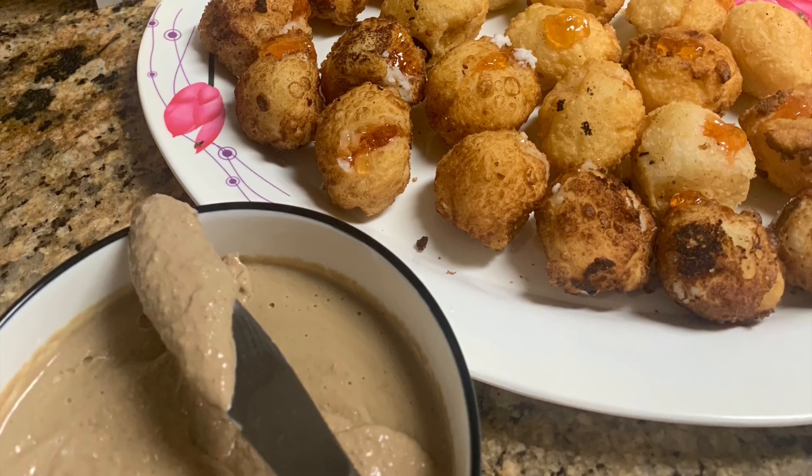It looks wonderful. I'm going to cover it with plastic wrap and then put it in the refrigerator for one to two hours or overnight.